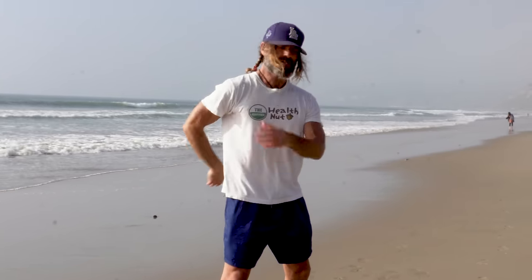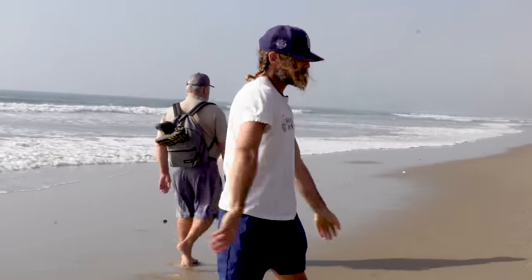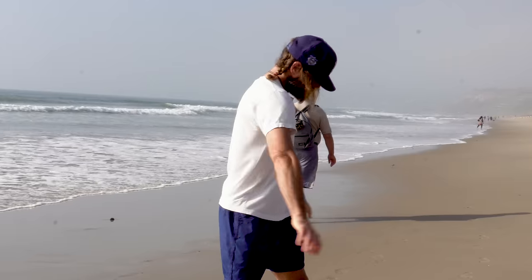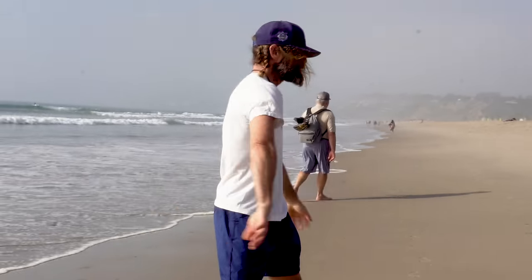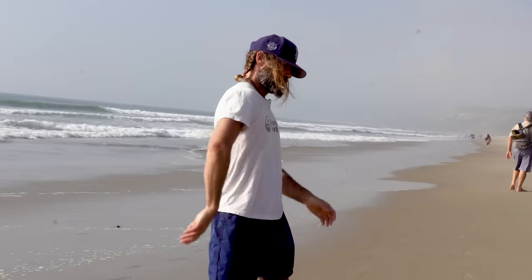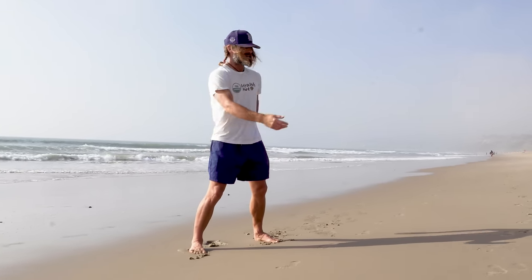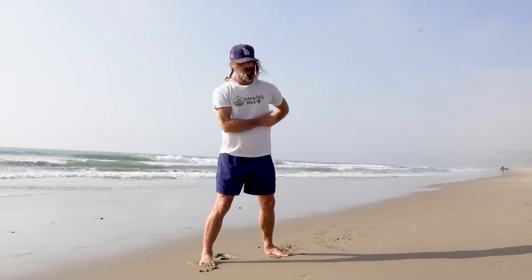It doesn't seem like much, especially if you're a young person. But trust me — the older you get, you feel all this stuff in your body. This is just a gentle tune-up to keep you mobile and functional and moving daily. You can get your neck moving into it as well — just play with it, guys, you can't really do it wrong. I really feel that on my kidneys, my liver. I've got to do a cleanse soon — give my organs a rest from all the food I've been eating from working out.